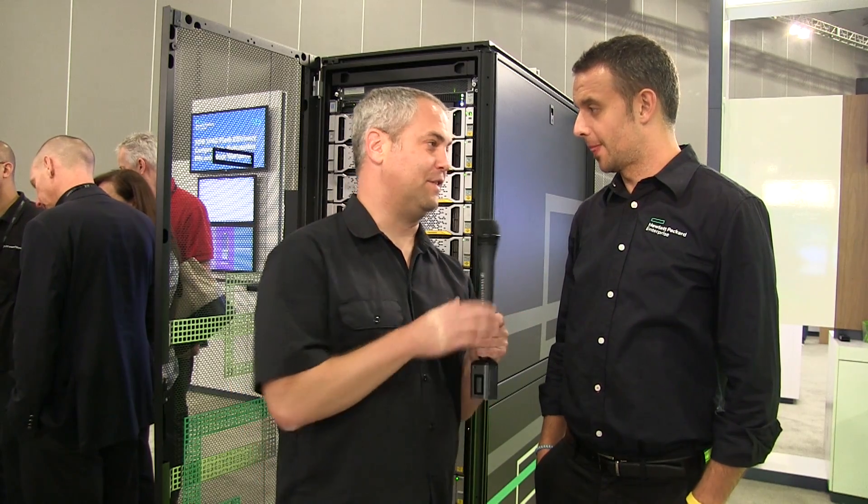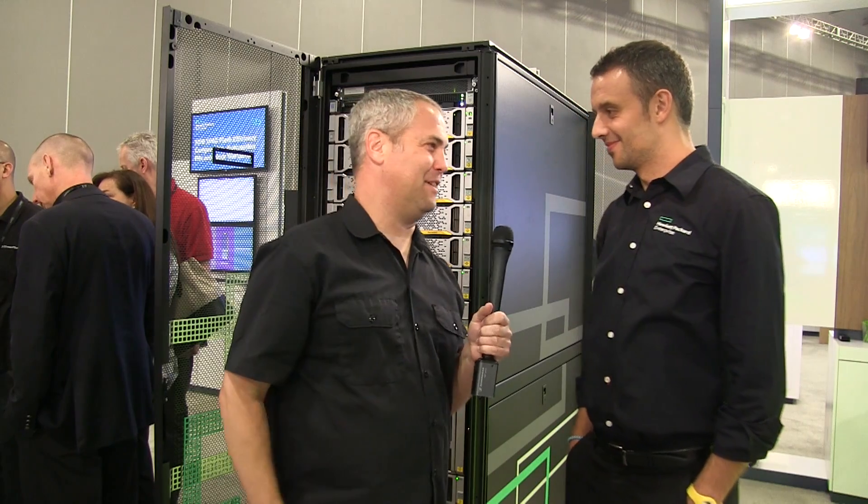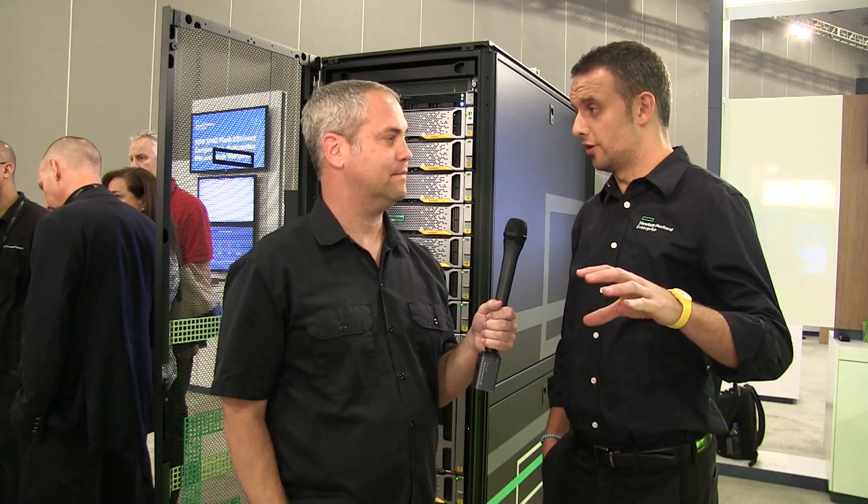I'll also notice that you more than doubled the size — I don't know if people can see in the video, but the controller is 8U versus 2U. So what's the story there for people concerned about density? The 8,000 is still a more dense platform because you can start with 2U and 24 drives. On the 9450 you need to start with a controller chassis which is 8U and can host up to four nodes, and then you need to add the drive enclosures.